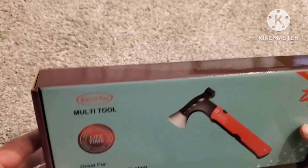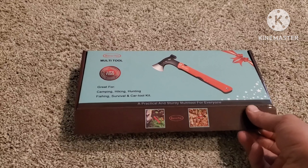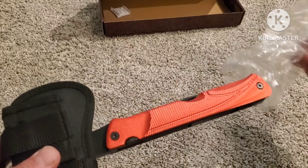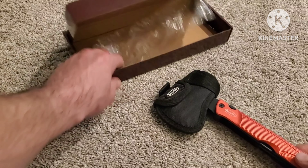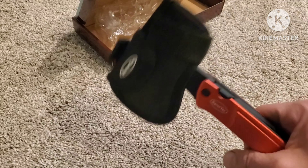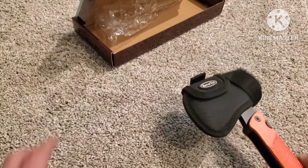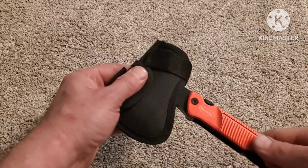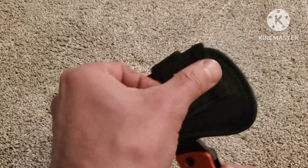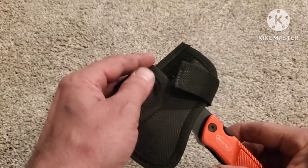I've already taken it out of the Amazon box and this is how it comes. You just open it up and this is basically what you get — nothing else in this box. Overall it does have some weight to it, for as small as it is. It comes with this little case with Velcro and it has a belt loop, so you can put it on your belt and carry it on you.